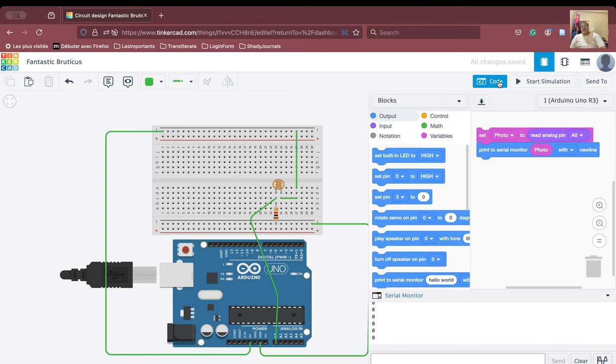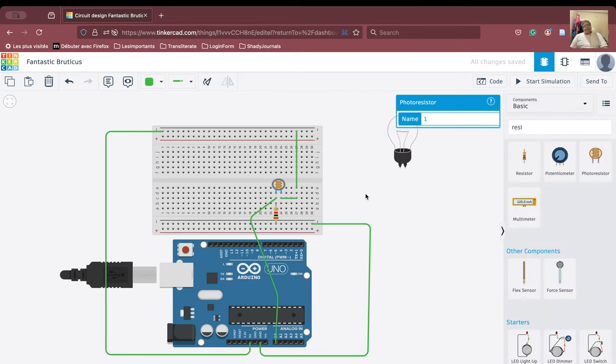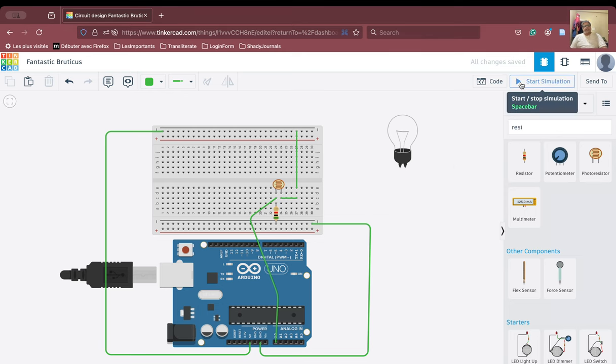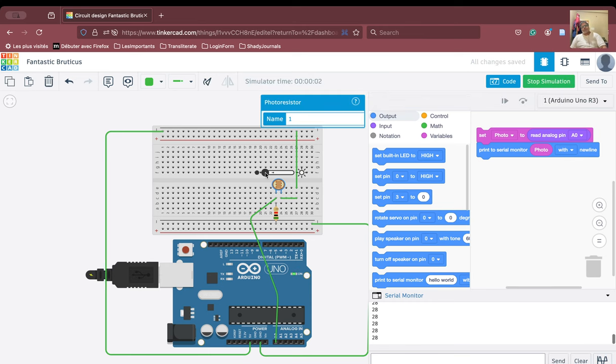Let us open this and run the simulation. We can see that now the values are coming — because we have used the resistor, the values are coming. We are seeing values maximum up to 679. So we will stop the simulation and try to increase the resistance. We are at 1 kilo ohm, so let us try to increase it to 5 kilo ohm. Let us see whether the value increases or decreases.